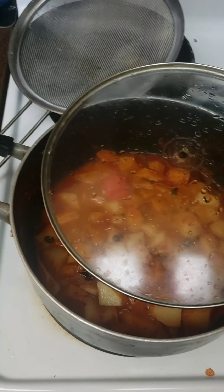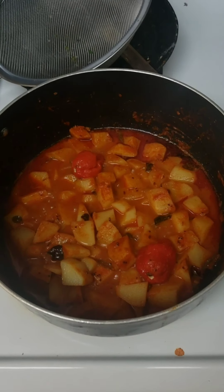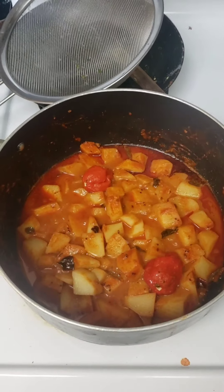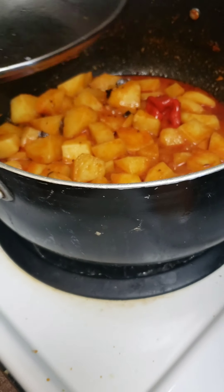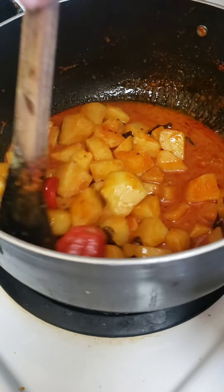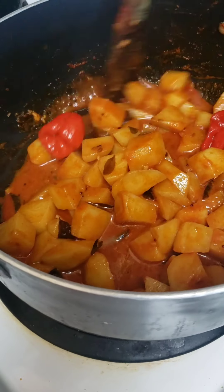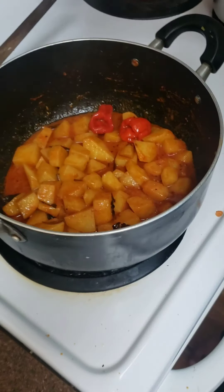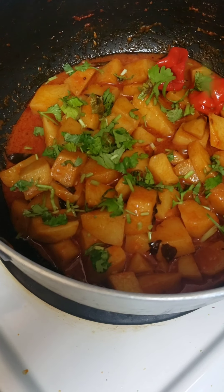I've decided to add about two whole red chilies just to make it more spicy — that's optional. If you don't want it too spicy, skip this, or alternatively add more green chilies. Now for the final touches: I'm removing the lid, giving it a gentle stir, and letting the water reduce. I'm also adding cilantro for garnishing, which gives it a beautiful smell.